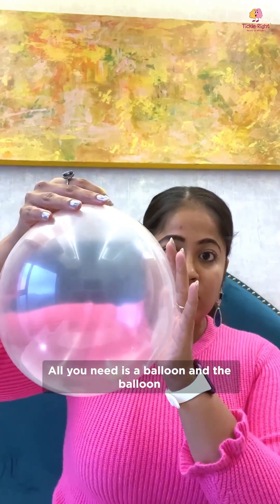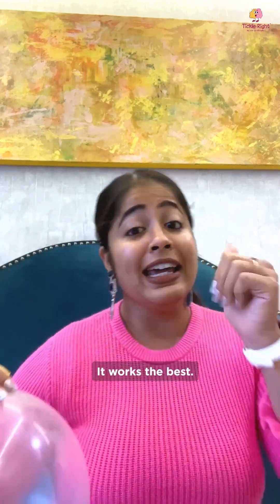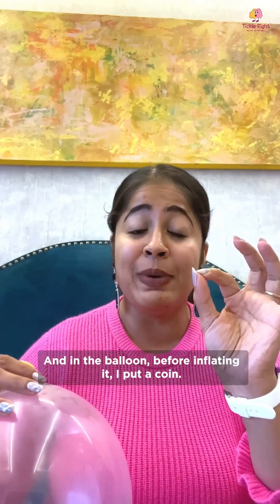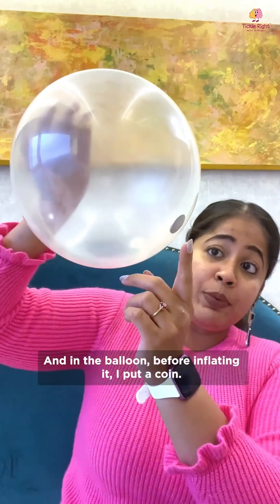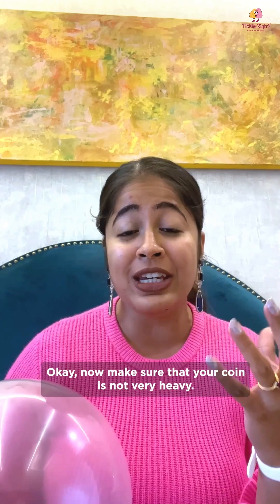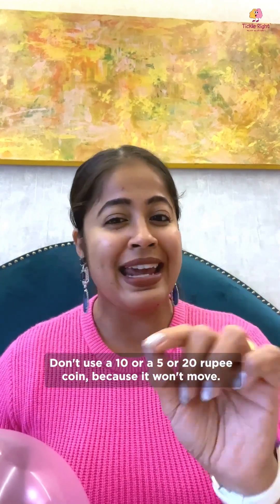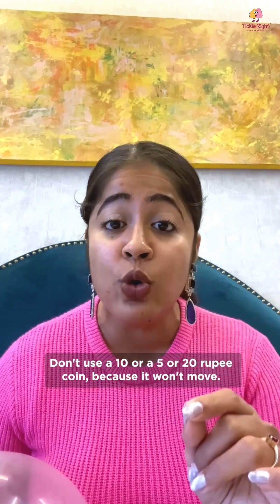All you need is a balloon — and if it's a white or transparent one like this, it works the best. And in the balloon, before inflating it, I put a coin. Make sure your coin is not very heavy. A 1 rupee coin works best. Don't use a 10, 5, or 20 rupee coin — it won't move.